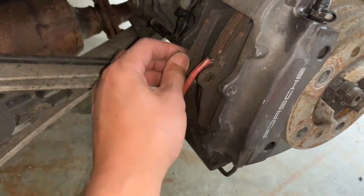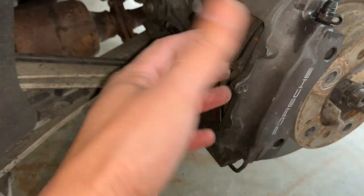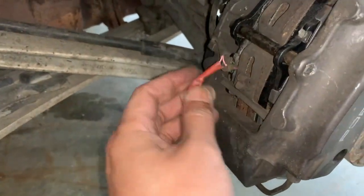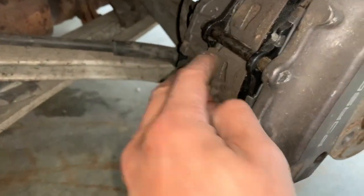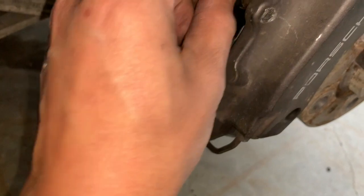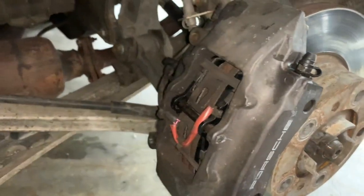I'll put the new pad in place. If it doesn't fit, I may have to put the old ones back in, push the piston more for clearance, then swap in the new ones. Once it's in place, I need to find the hole for the wear bar sensor — just make sure it goes in behind this wire, and the wear bar sensor should line up near that hole.